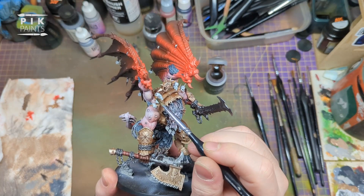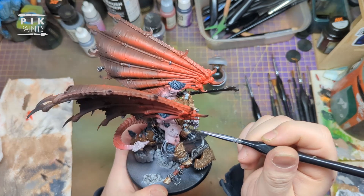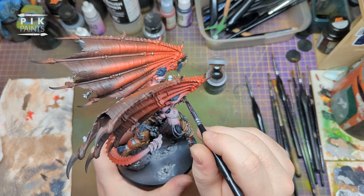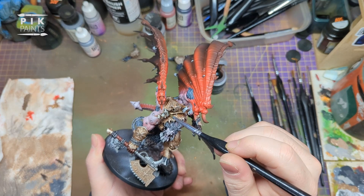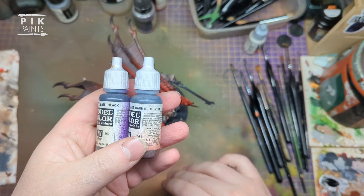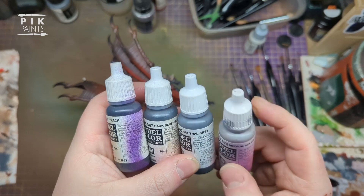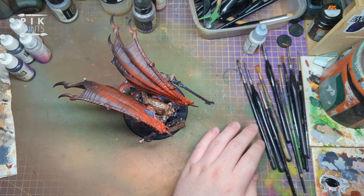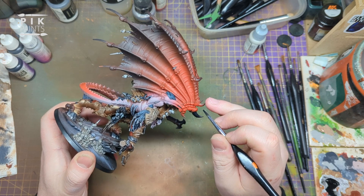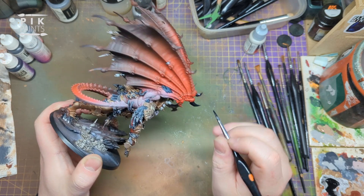Next is Agrax Earthshade - good old wash from Citadel, though you can use any brown wash - and I'm just going to put this all over all the skulls. Then I paint the claws and everything: starting with black, then Dark Blue Grey, Neutral Grey, and Medium Sea Grey, working my way up. I start by basing them all black - all the nails, the claws, and spikes coming out of his wings - and then just layer them up with those colours.